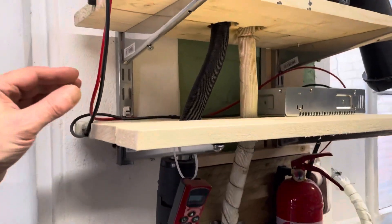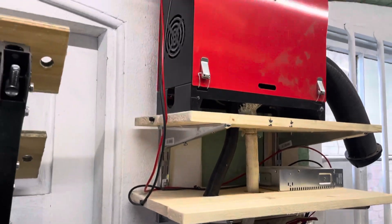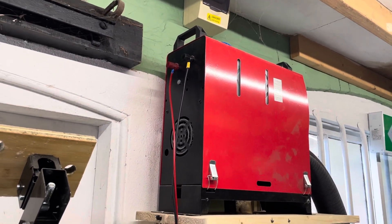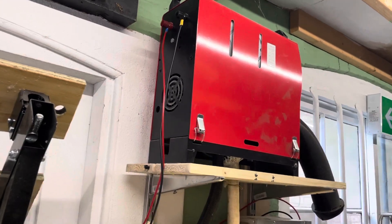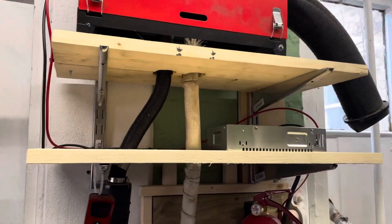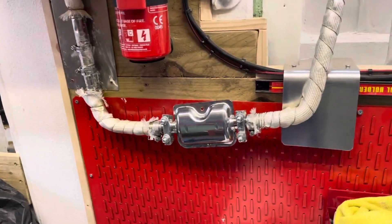If you saw the last video, I've put two thicker cables on here — nice big 20-amp cables — crimped on with a circle clip or something. We've also lagged all the pipe.